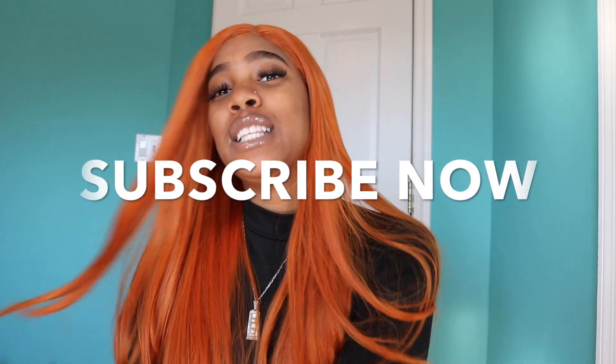Thank you guys for watching this video. If you like this video, give me a big thumbs up. If you think you're about to go check this wig out, big thumbs up. If you think you're about to share this with your homie, big thumbs up. Subscribe to my channel. I love y'all. Peace.